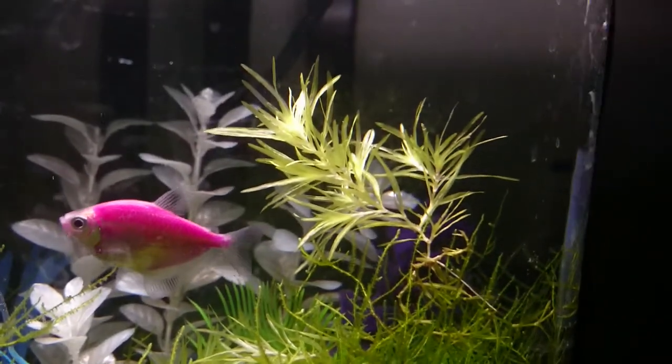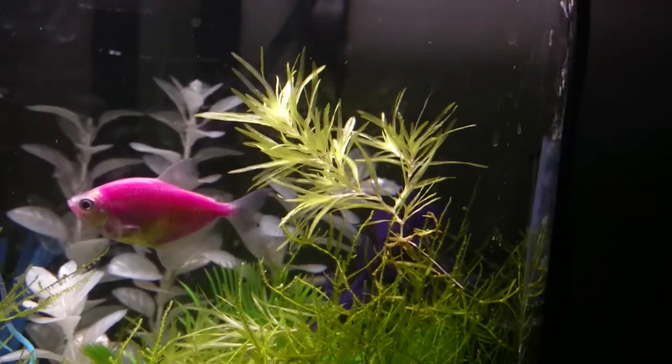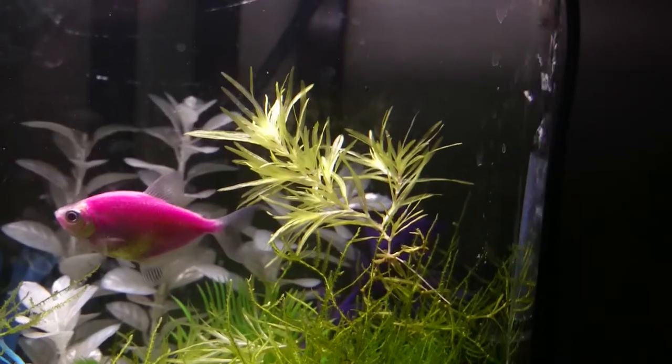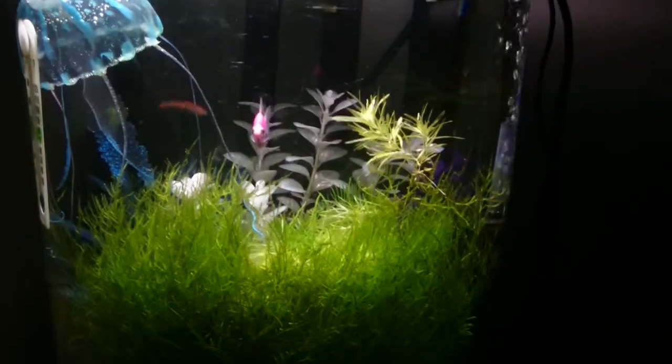Additionally, I still don't know what this plant is — if anybody can help me ID it I would really appreciate it. That tetra is really giving us a nice shot too. I think I'm gonna grow it out. Alright, thanks for watching!